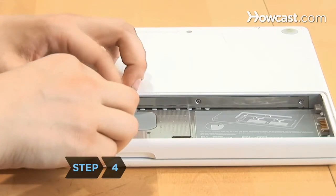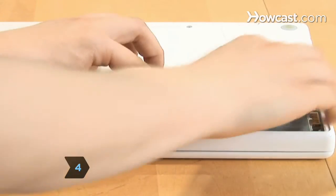Step 4. Unscrew the three Phillips-head screws attaching the L-shaped memory cover to the side of the battery compartment, and remove it.